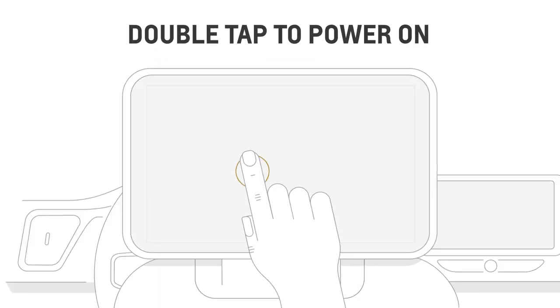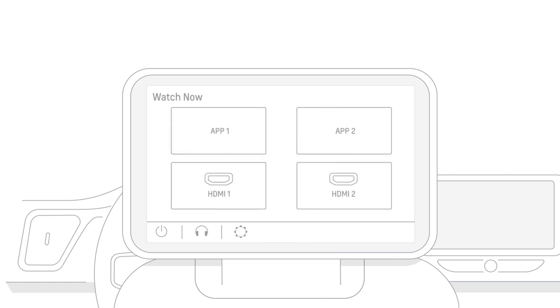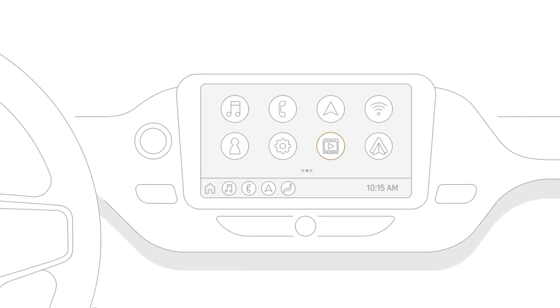To turn the system on, double tap the screen. This will take you to the home screen where you can choose an available source. You can also use the rear media app on the front infotainment screen to control the back screens and select the inputs.